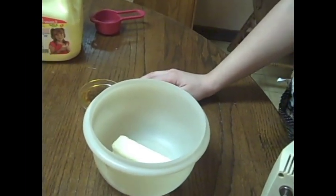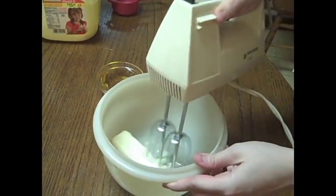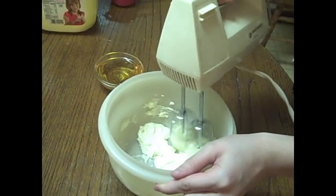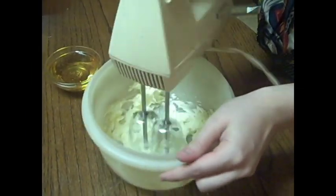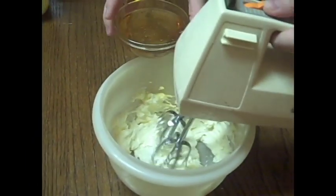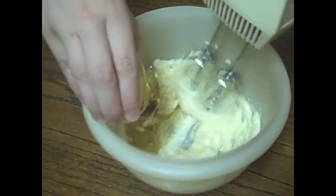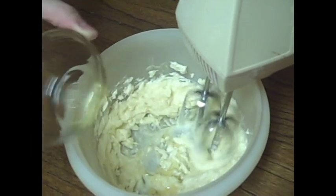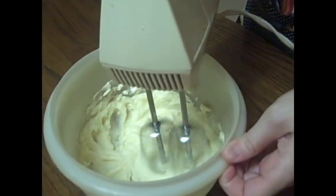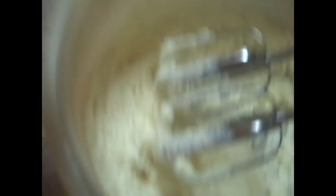Now, while those are baking, I'm going to start on the icing, also made with agave. I've got a stick of butter here, and I'm going to beat that stick of butter up, get it a little bit softer and fluffier. And I'm going to start gradually adding in my agave here. I'm just going to beat this until it is fluffy — this will take about a minute or two. I've got a cup of nonfat dry milk, and I'm going to gradually add this to the mixture.